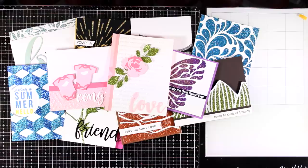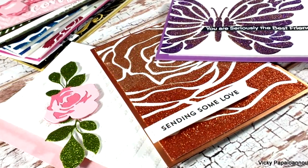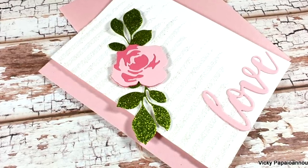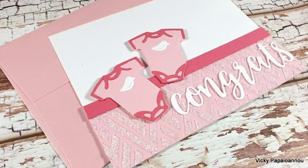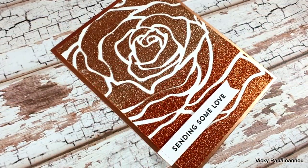As always you will find links to everything I used down below in the description area. Here are some close-up photos on all the projects that I made for today. I hope that you had fun and that you got inspired — thank you all so much for watching and I'll see you all next time.